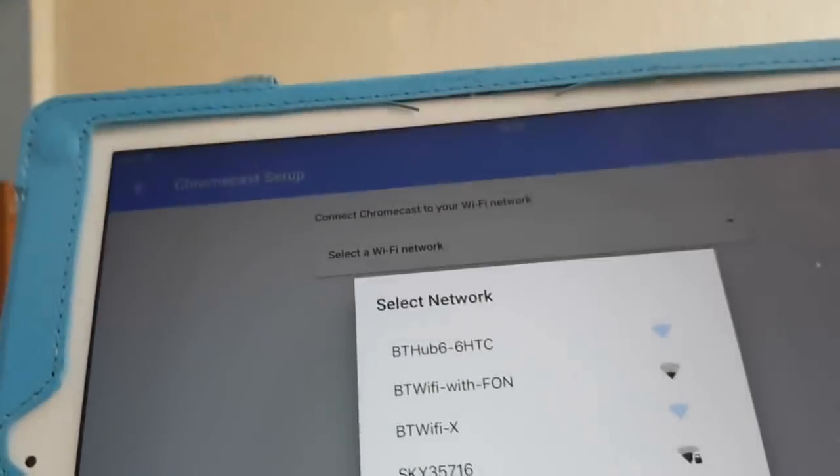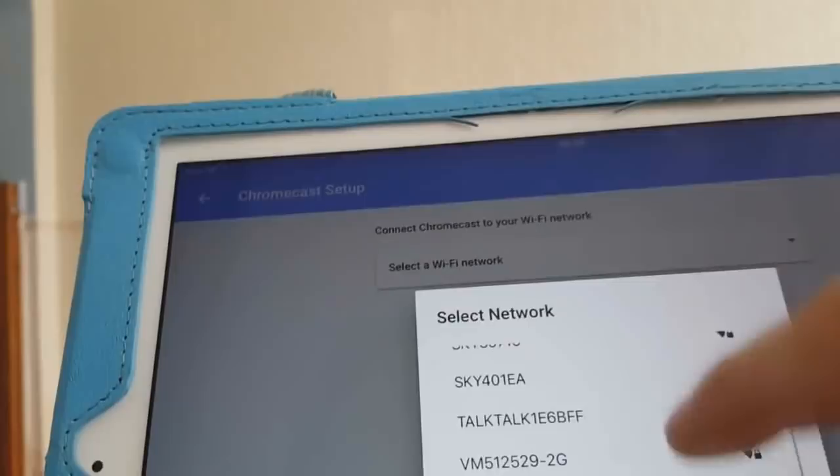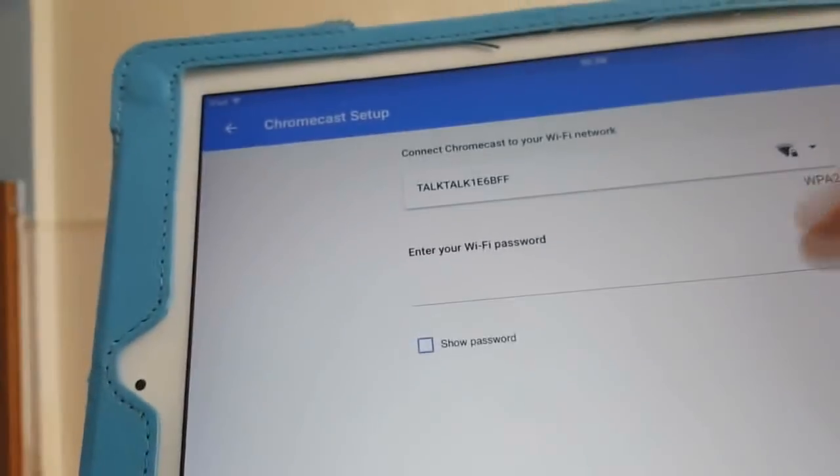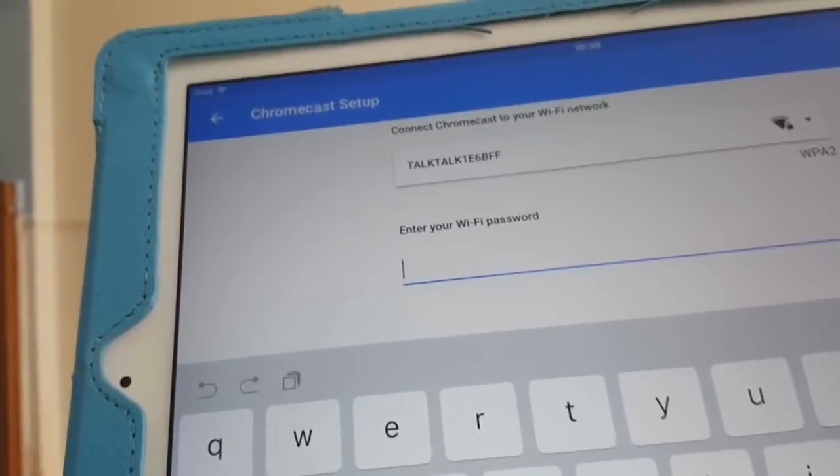Now it's asking us to select a Wi-Fi network. Our Wi-Fi is called that one. We need the password for it, so I'm going to go ahead and enter the password.